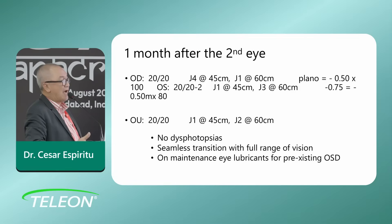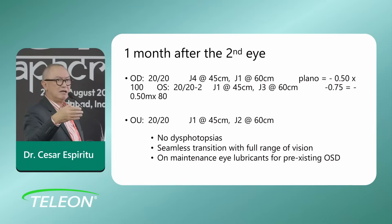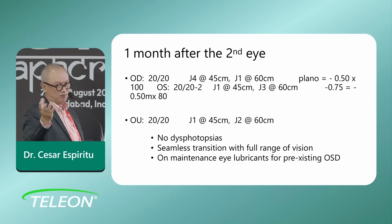With both eyes she was really happy — 20/20 vision, Jaeger 1 and Jaeger 2 intermediate, and good reading. This was a patient who would be an ideal candidate for this mix-and-match approach — blended vision, as we call it nowadays. She had no dysphotopsia because of the zonal refractive character of both lenses, giving a seamless transition. Patients with this combination really have a seamless range of vision from distance to near.